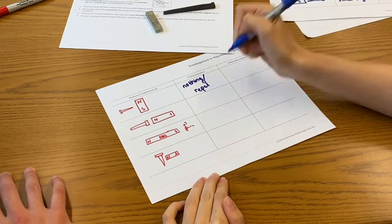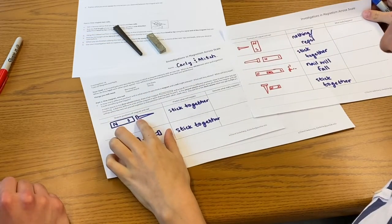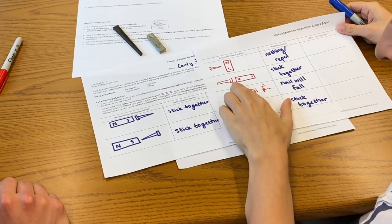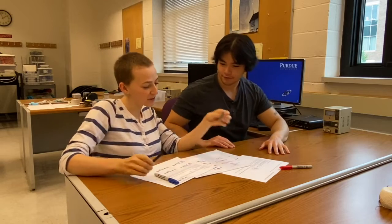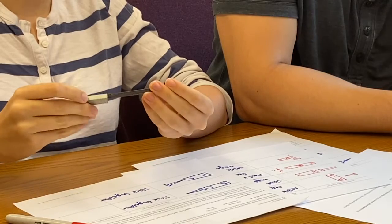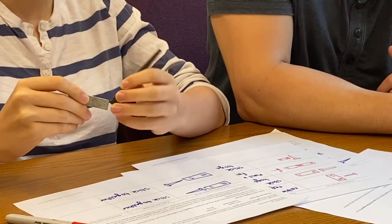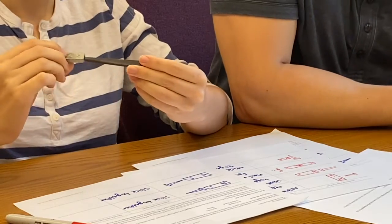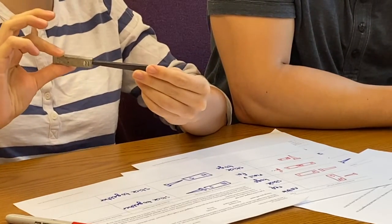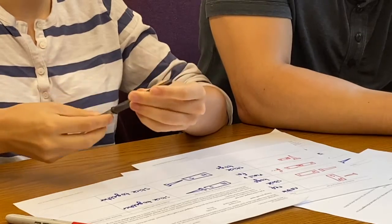One student argues: if the south end and the big end of the nail stick together, then the north end and the big end of the nail should repel, right? The other disagrees, still thinking they'll stick together. Testing confirms: with the south end touching the large end, the nail sticks. Flipping the nail to the small head, then trying the north end — it still sticks together. In fact, they stick together no matter which end of the nail is facing the magnet.